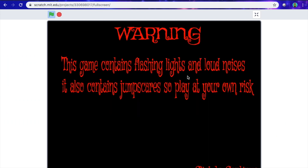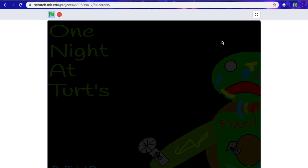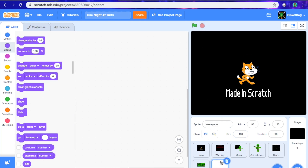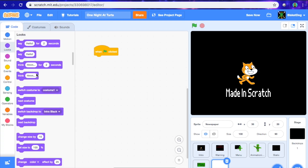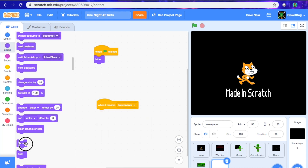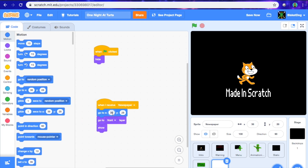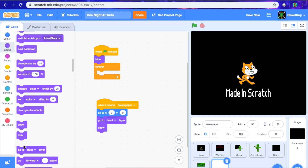And this is what it should do now. As you can see, we have that, and it does that little fading animation, which is pretty cool. Now what we're going to do with the newspaper, I recommend just setting up some base code: when flag is clicked hide. When I receive newspaper show, go to front, and set a coordinate of 0, 0 which is the middle of the screen. Then go forever, and under the when flag is clicked hide, we're going to go forever, go to front. Then we're going to save that.